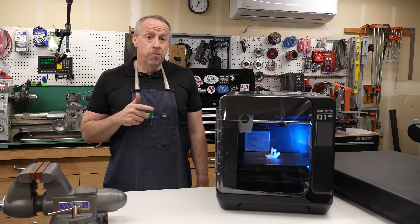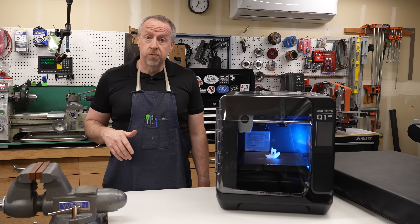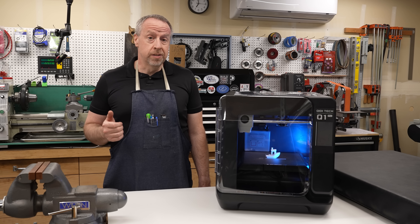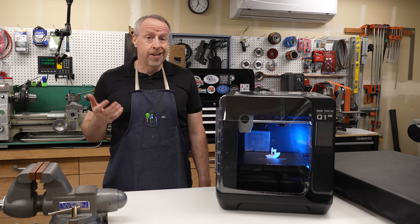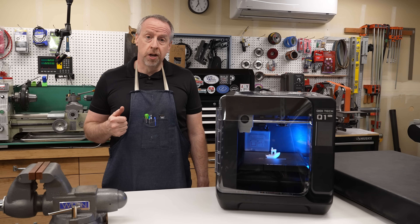They sent me the printer free of charge. I didn't promise them anything — technically I'm not even required to make this video. They aren't paying me anything and they didn't get to see the video before I released it. That said, if you like what you see and want to check it out, there's a link in the video description, and if you use that link and make a purchase, I earn a commission and that helps support the channel.